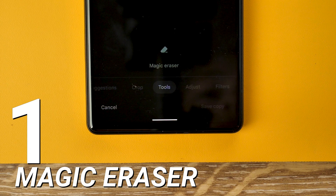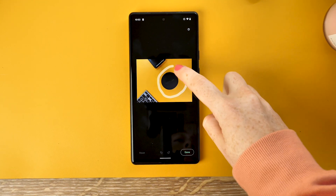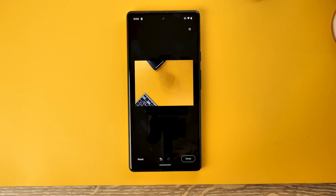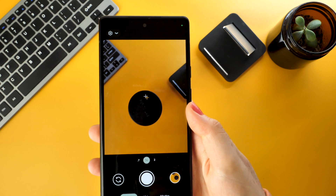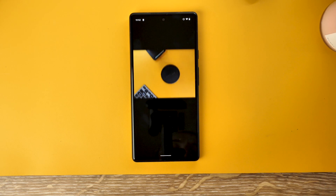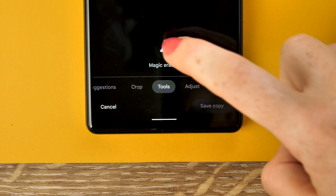Let's start with one of the most hyped features: Magic Eraser. If you're familiar with Photoshop, this is like the Content Aware Fill feature, with a couple of things to make it a little more user-friendly. When you're on the photo, press Edit, slide along to Tools, then select Magic Eraser.